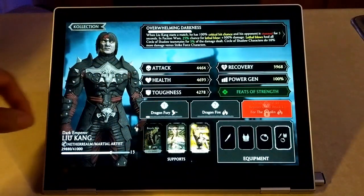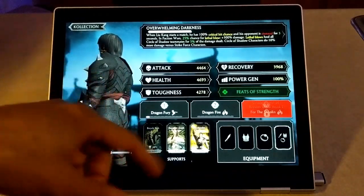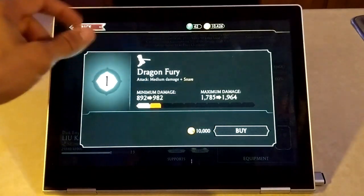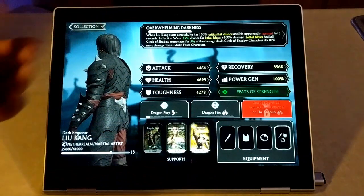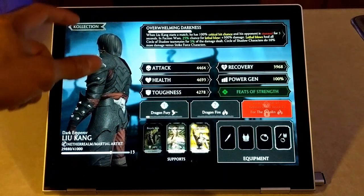If we click on a card we can actually click on the character, spin them around, and take a look at what they look like. We can also do upgrades by purchasing them to make the character stronger. We can add equipment cards to enhance the character, and we could buy support cards — those also enhance the character.